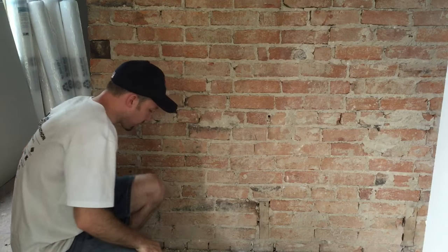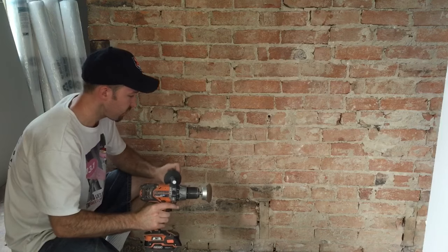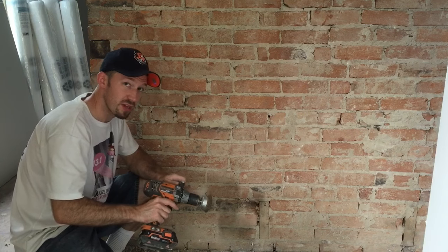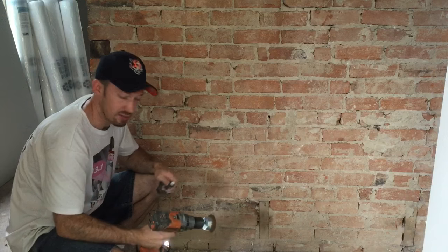So what I'm going to try to do is use a wire brush on the end of a drill and see how it works. Initially I just did a little sample section and tried to do it like this. What I discovered is this drill kicks all over the place.